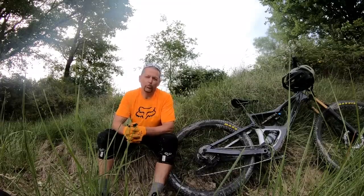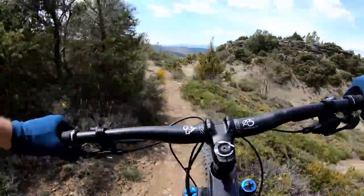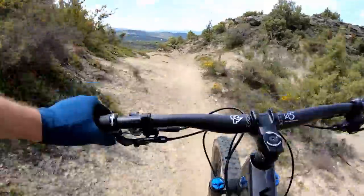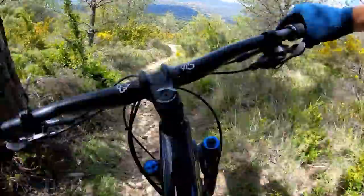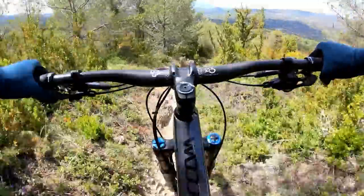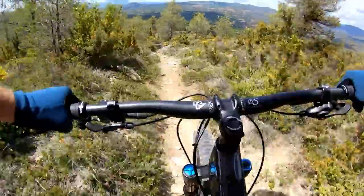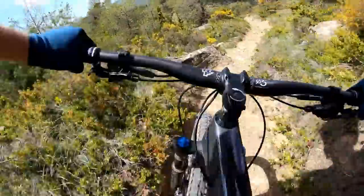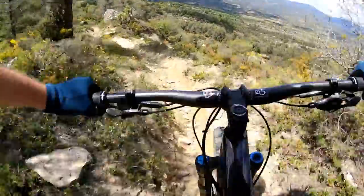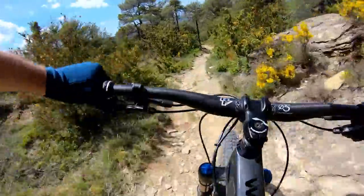As you'd expect from the 29-inch wheels, the bike rolls over a lot of obstacles in its way, helped of course in this version by the excellent Fox 36 up front with 150 millimeters of travel, giving you that extra sense of security and a little bit more margin for error as you charge into unknown terrain. The bike feels well balanced, and we have no doubt that it works perfectly well as a trail slash mini enduro bike even in the 140 millimeter versions.